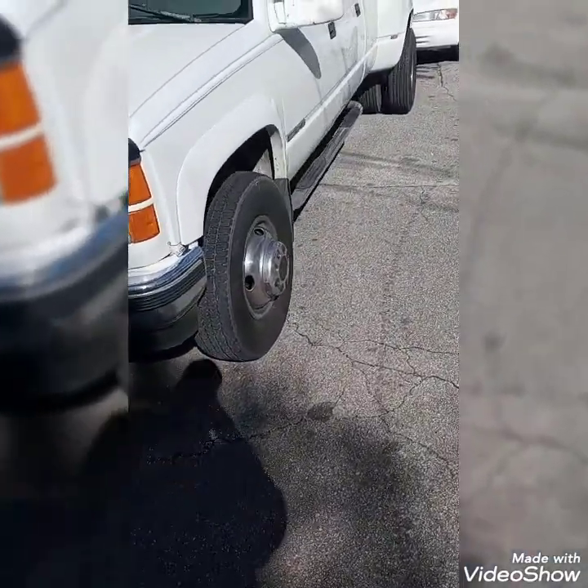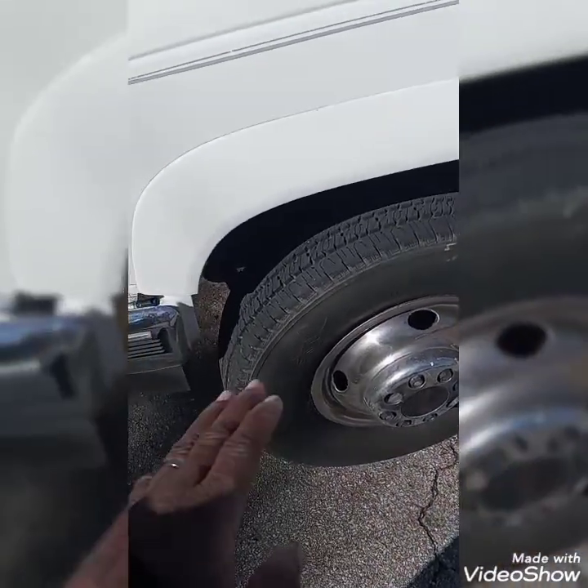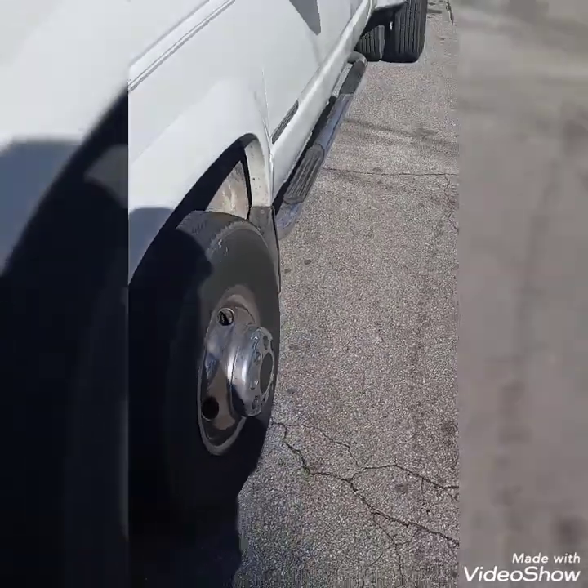Okay y'all, well we know this on the dually — I hope y'all can hear me — that we turn this wheel and it looks like this thing is off big time. As y'all can see, I'm going to show you this wheel right here.